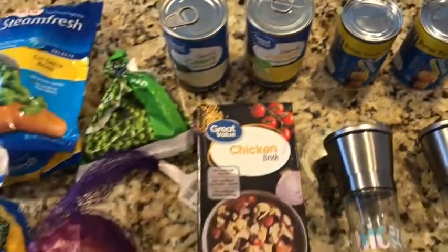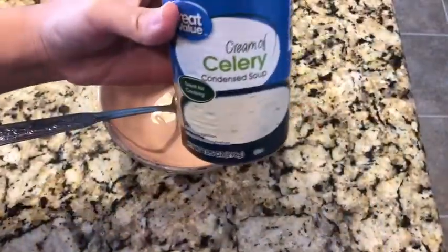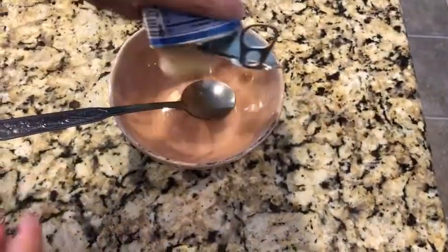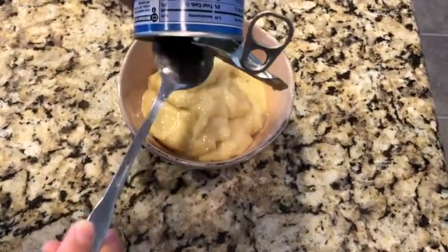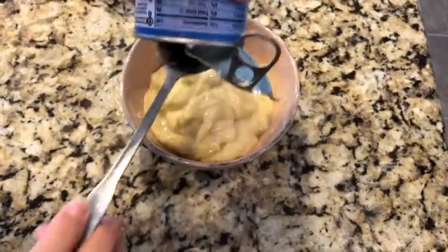There are five biscuits in each can so I'm using a total of ten biscuits. You want to start off by pouring in your cream of celery, and if you don't have cream of celery you can just substitute it with another can of cream of chicken.